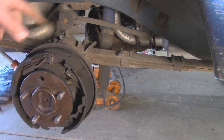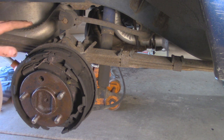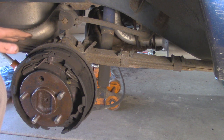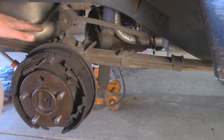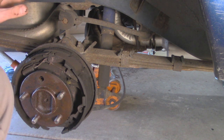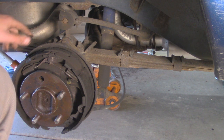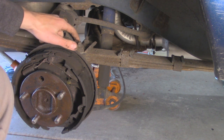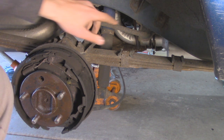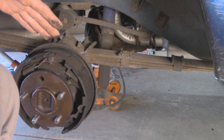We have the rear end of the Jeep on jack stands up on the frame, and we also have the jack underneath the rear axle to support it while we take everything apart. The next step is to remove the U-bolts that hold the leaf spring to the axle — these are going to be 18mm. We're also going to be removing the rear sway bar entirely because it's not necessary for the lift kit we have, and it's attached to one of the U-bolts up here.